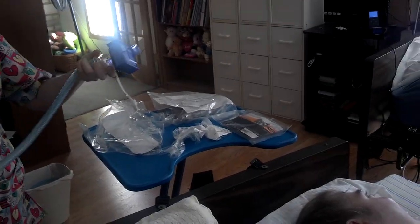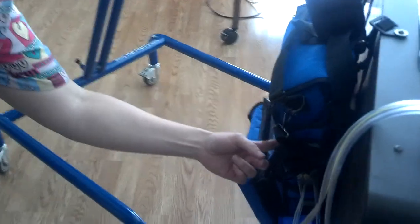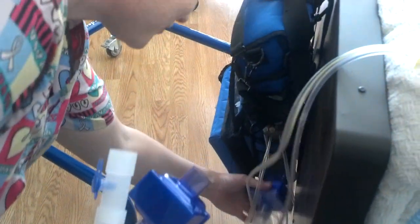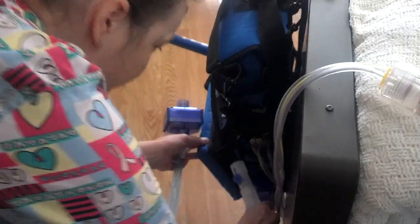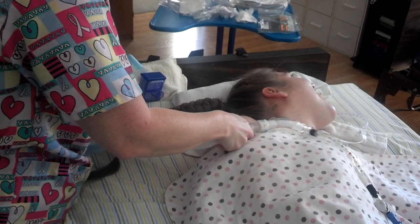In her left hand you have the ventilator end, in her right hand you have the patient end. Silence it first — don't scare her. So while she's doing this, Taylor's not getting as much pressure, but she's still getting pressure, which I believe is why Amy likes doing one side at a time.